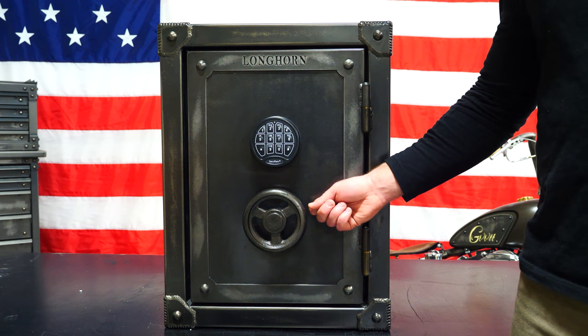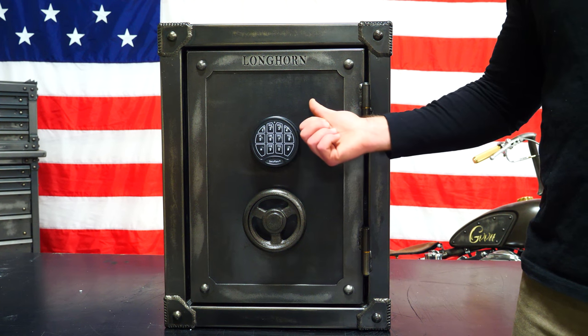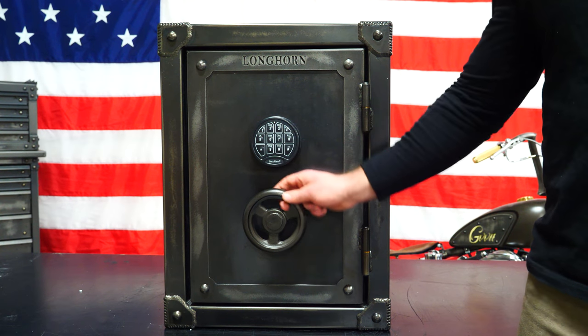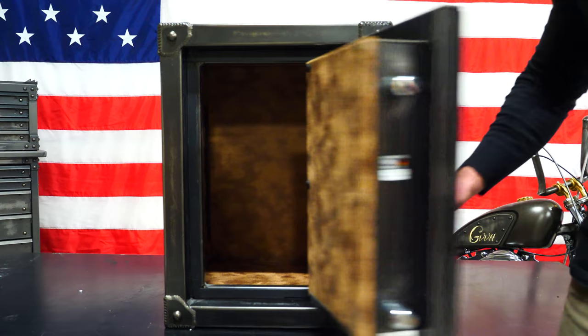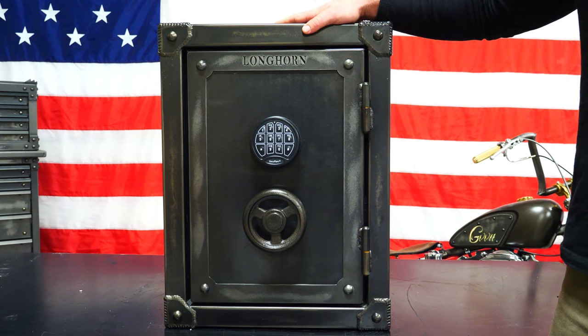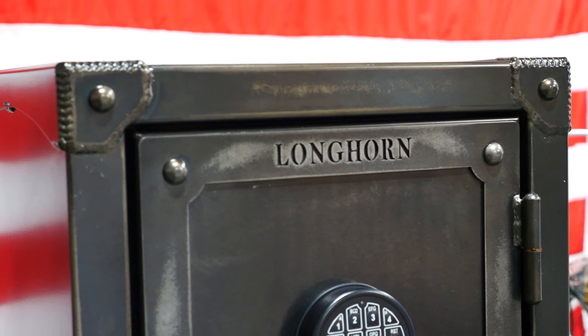Let's talk about security. Some of the features include an anti-tamper clutch, a UL listed lock, and a 14 gauge composite steel door. When you open it up, you've got one inch diameter bolts — four total. The body is steel-formed 14 gauge, and you've got corner reinforcement plates.